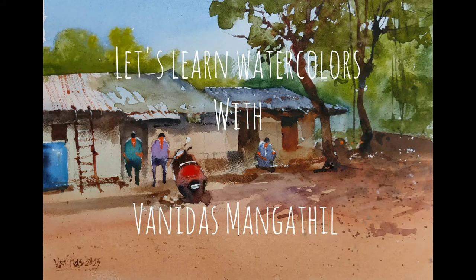In today's tutorial, we will be making this simplified watercolor scene. The reference for this particular scene is taken from a Facebook page called Painting References. There are a lot of references available, you may please check out. Hi friends, I am Vanidas Mangatil and let us learn watercolors together. If you are new to my channel, please do subscribe and press the bell notification so that you get notified whenever I release a new video. Without further ado, let us get into the tutorial.